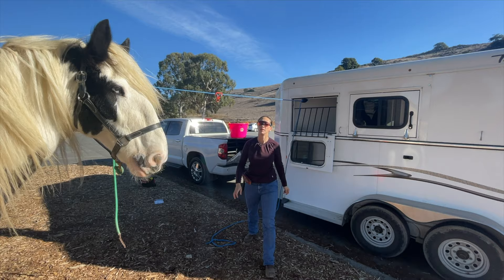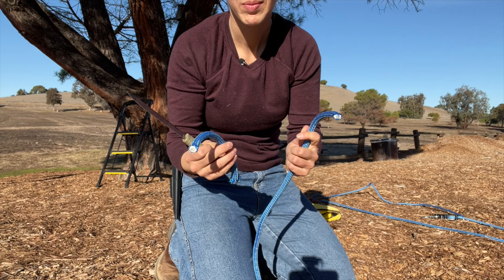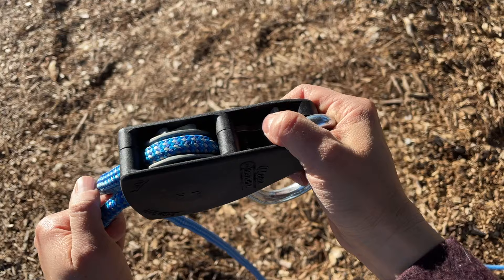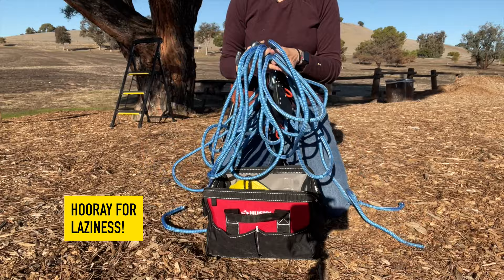I think it's super important to make sure you've got a knife either on your person or stowed near the high line, because stuff does happen. Sometimes horses can get tangled up and in an emergency you want to be able to cut your horse free. When it comes time to take your high line down, push up on that lever and it will release the tension on the rope — just be careful the first time because there will be a lot of pressure and it takes some force. I like to keep my high line kit mostly intact so I can just throw it up as soon as I get to the campsite.